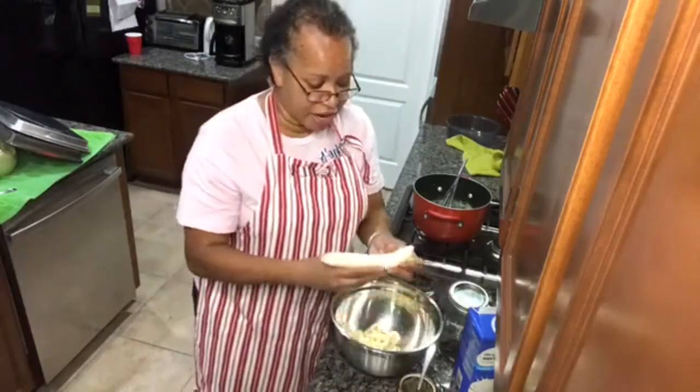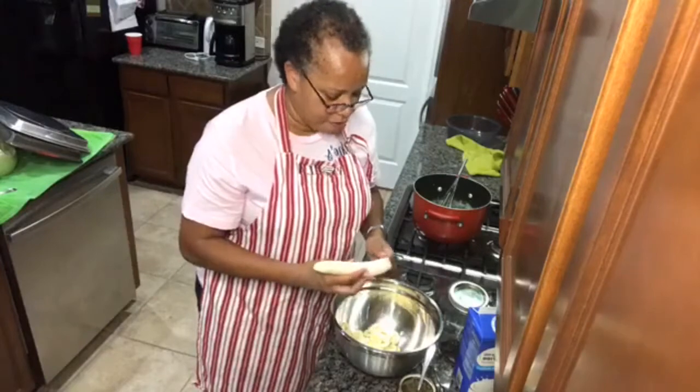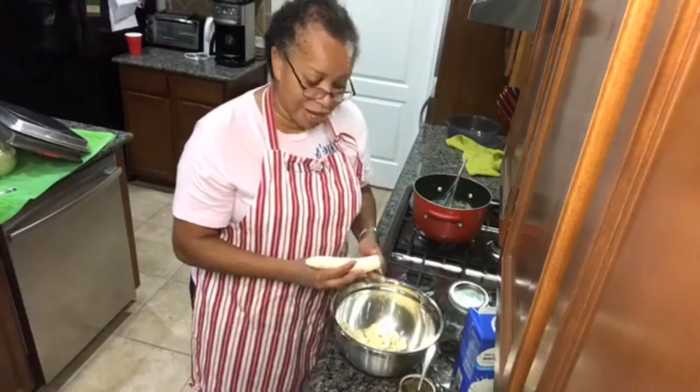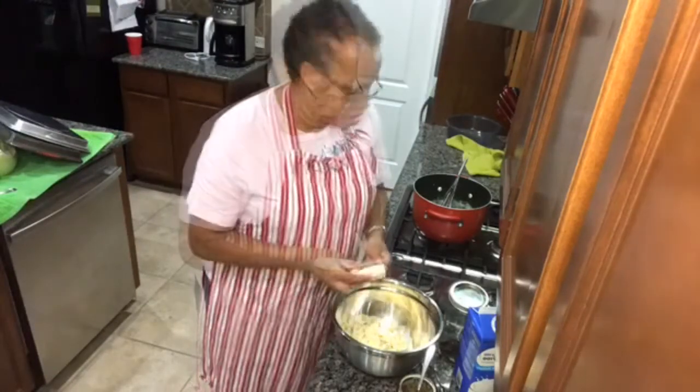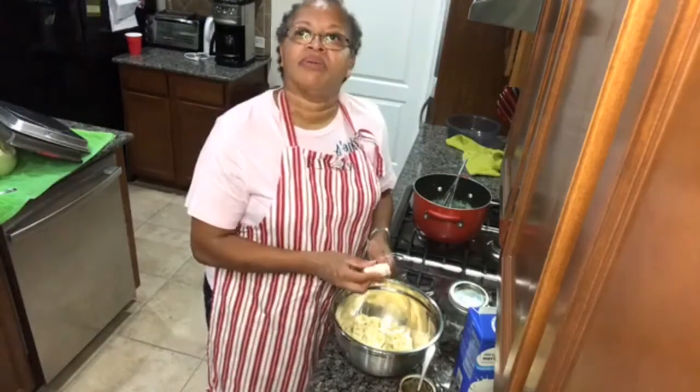If y'all can find the Jackson brand of vanilla wafers, when I tell you it will light up your banana pudding! Our pudding is cooling off over here — we're almost done.